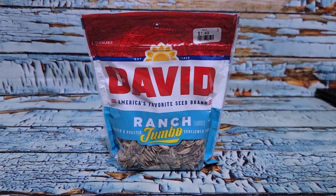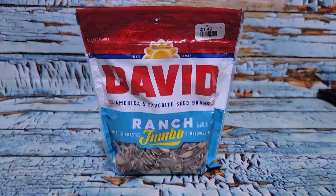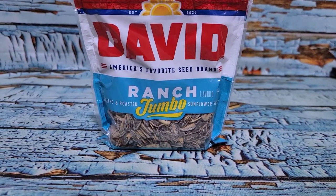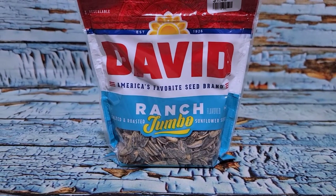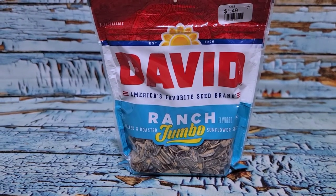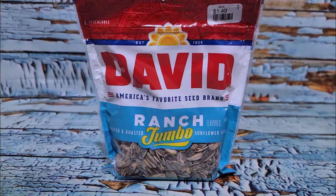When I was at Big Lots the other day they had ranch sunflower seeds for $1.49. This is going to sound a little weird but I've never had in-shell sunflower seeds, so I thought I would give these a try for one of my snacks today.